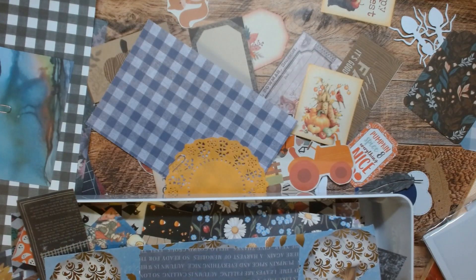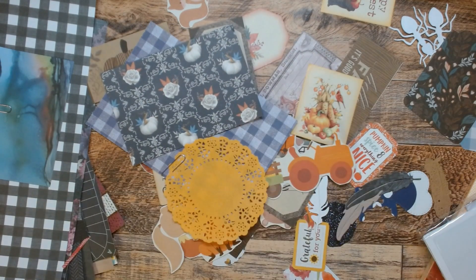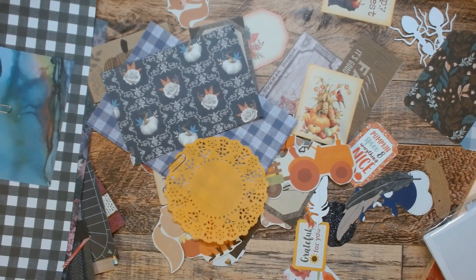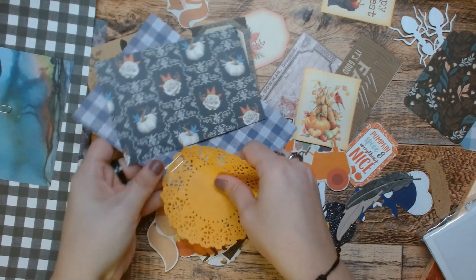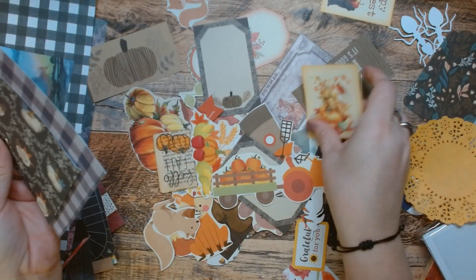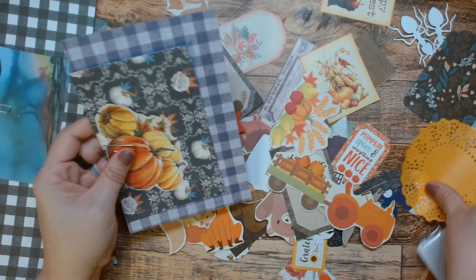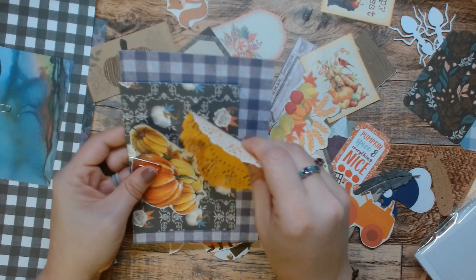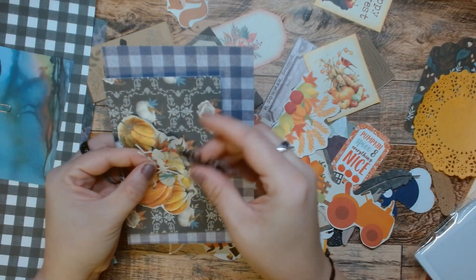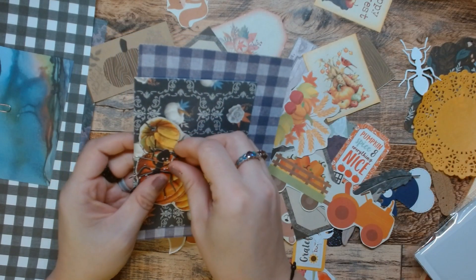They're all different shades of blue. But this darker one will work. So there we go. And then we can add something pumpkin-y. We're not going to add that. You know what I'm going to add? Let's add these ants. Let's add an ant to that. Why? I don't know, because I can.